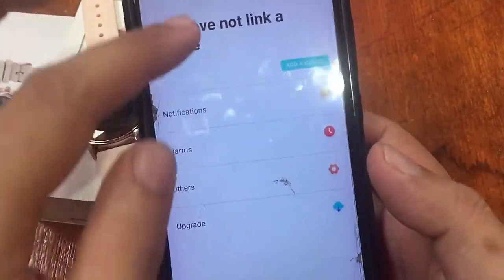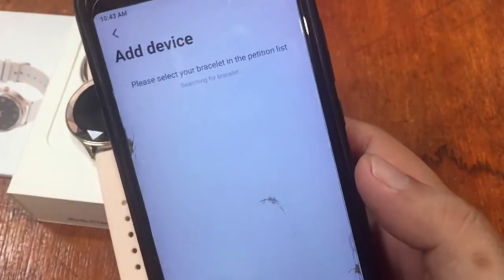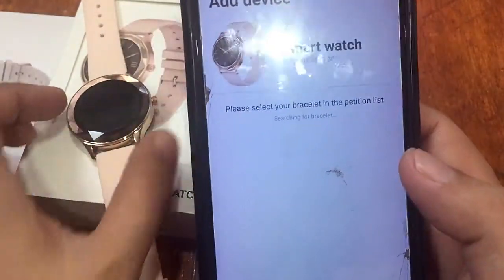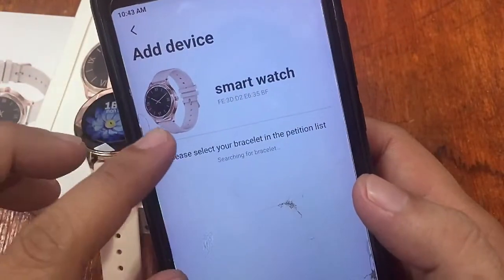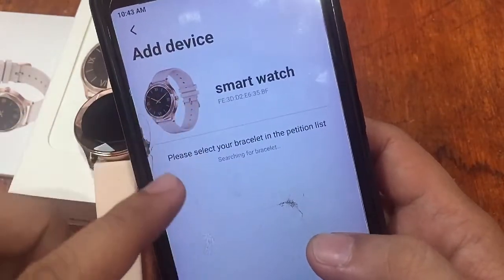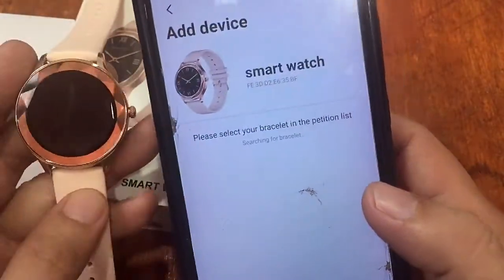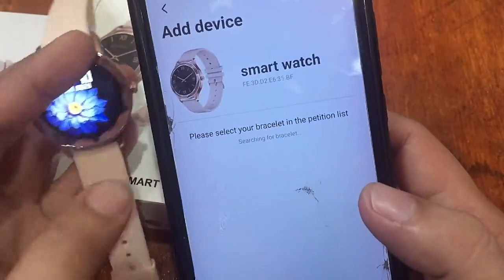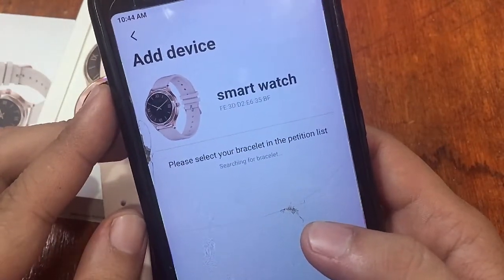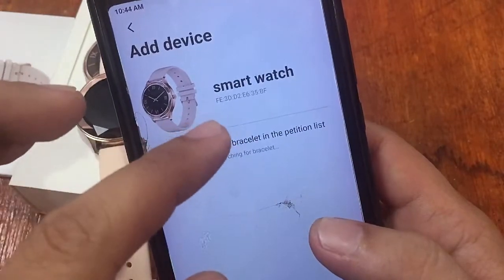In the device section, we tap 'Add Device' to link the smartwatch. Nicely, the app displays an image of the smartwatch rather than just a code or model number — and it has already detected the DT86. This is a great feature for the DAFIT app; I hope other apps also show the image of the device so users can visually confirm the correct watch.